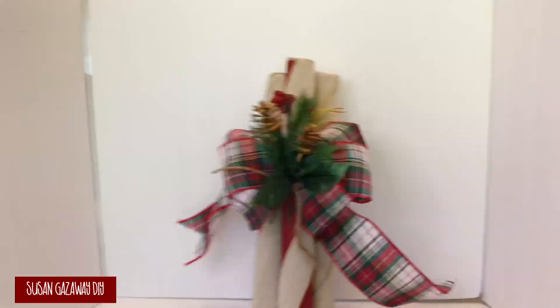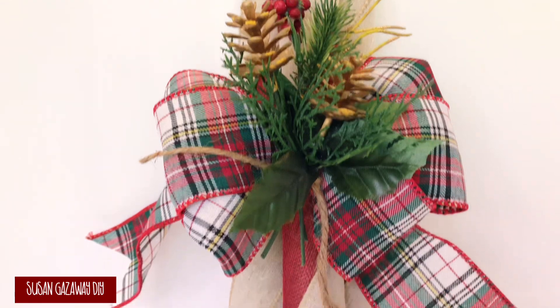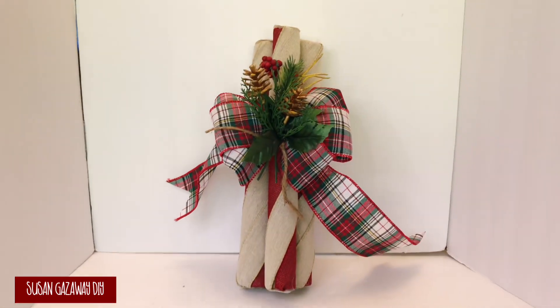And here's how it turned out. I probably only spent about $3 in this, if that much, and I just love it. It sure beats the $28.99.